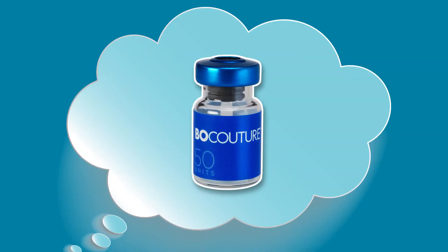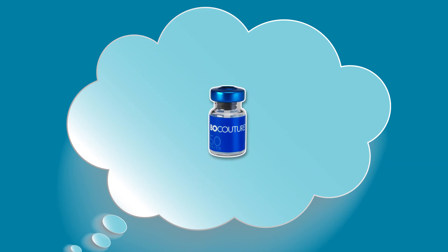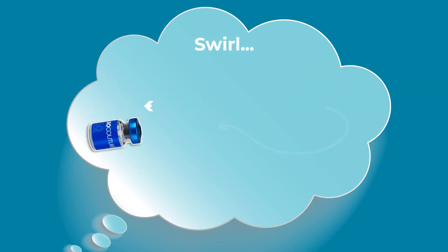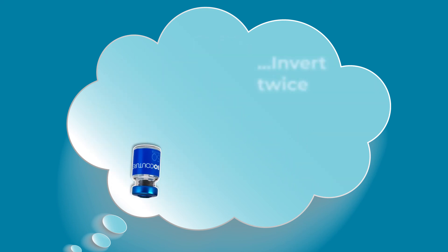Remember, if the vial is not inverted following reconstitution, less than 100% of the available BocaTure may be reconstituted, which could result in diminished efficacy upon injection. Therefore, swirl for several seconds in a figure of 8 pattern and always invert twice.